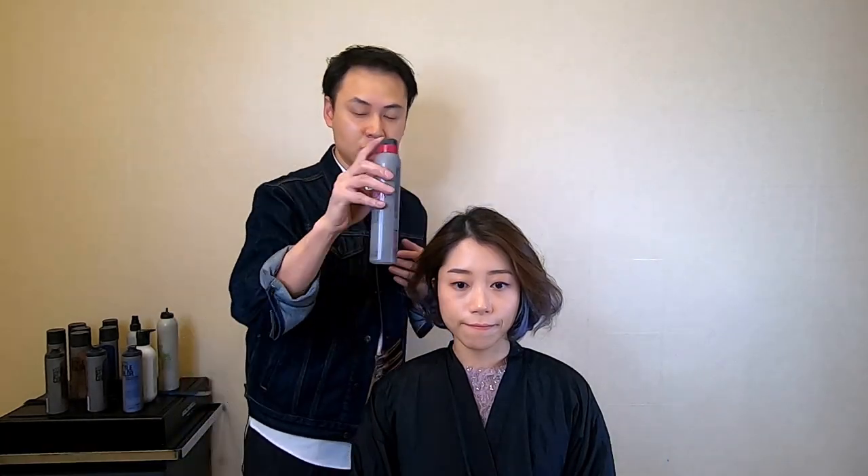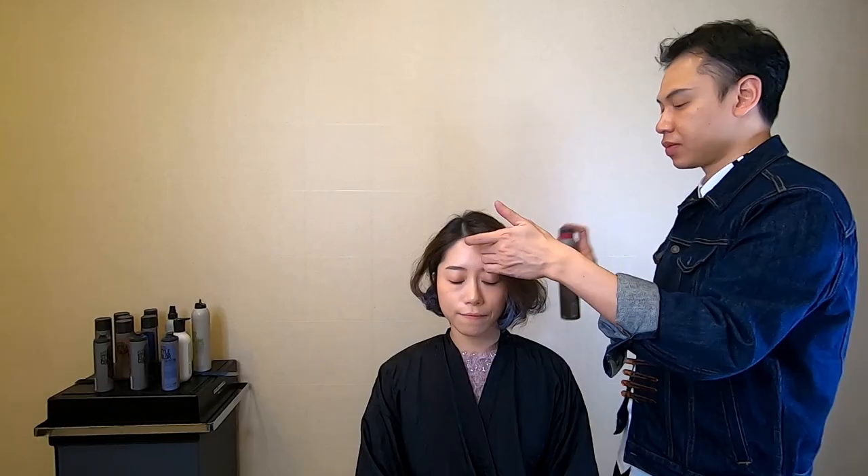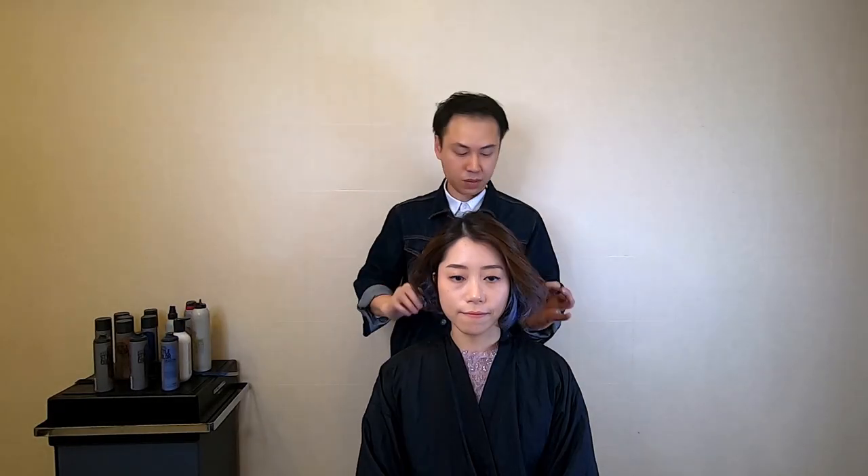For the finishing, I will use the two-in-one hairspray. Okay, this is the hair that I want to show you today. Hope you like it and enjoy it. See you again. Bye-bye.